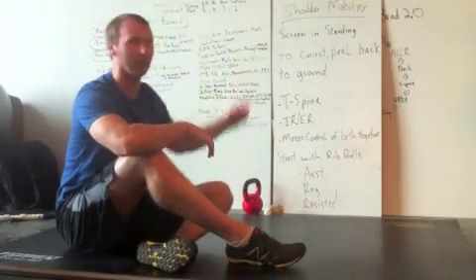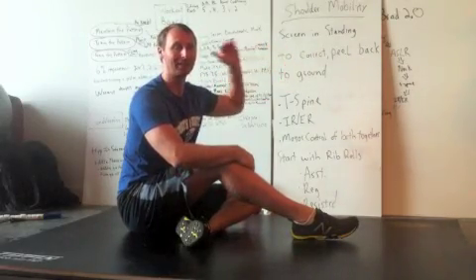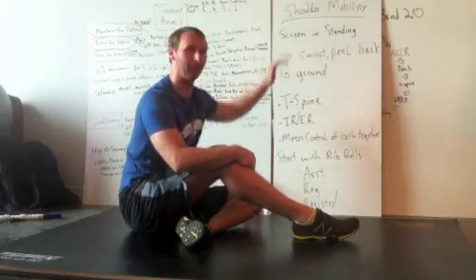Alright, welcome back. We've got the shoulder mobility screen done in a standing position — that's at the top of our expression of movement, which is standing. So to do the corrections, we're going to peel it back.